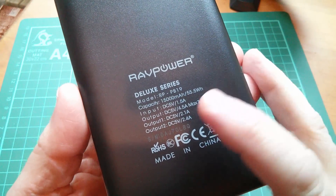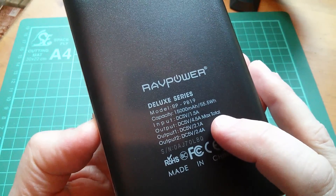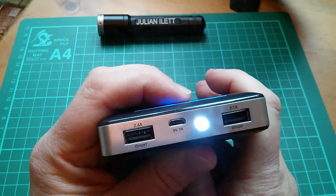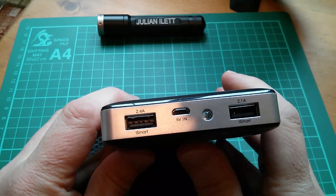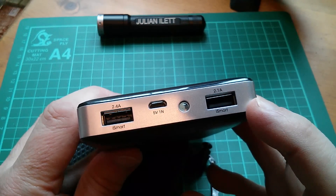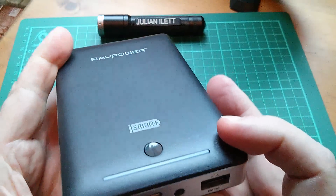This is model RP-PB19: 15,000 milliamp hours, 55.5 watt hours. Input is DC 5 volts at 1.5 amps. Output is DC 5 volts at 4.5 amps maximum total — 2.1 and 2.4 amps on each of the two output ports. Usual double-click to turn on the torch, double-click to turn it back off. There's no obvious way this comes apart, but I do want to take it apart because I want to have a look at how these iSmart ports work. I've seen these before and there was a little purpose-designed chip for smart USB DCP — dedicated charging port — power. I want to see if this is the same chip or a different one, and then go through the data sheets. But it does look like it might be quite difficult to get inside.